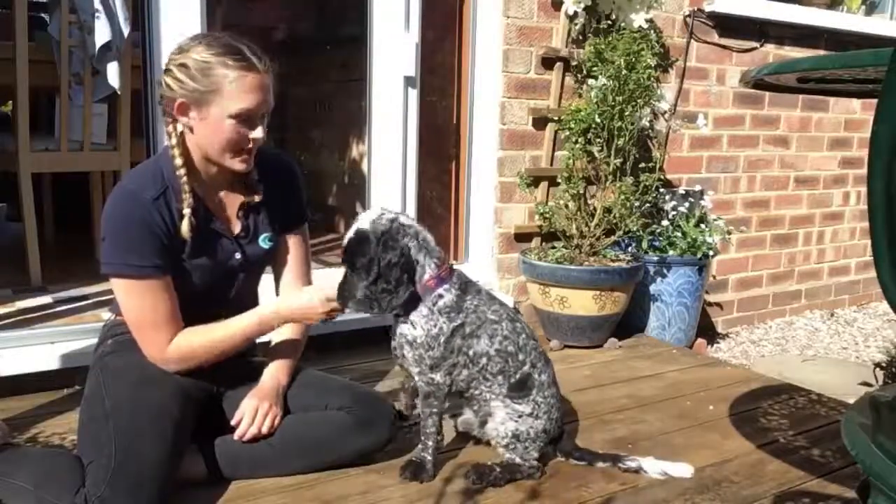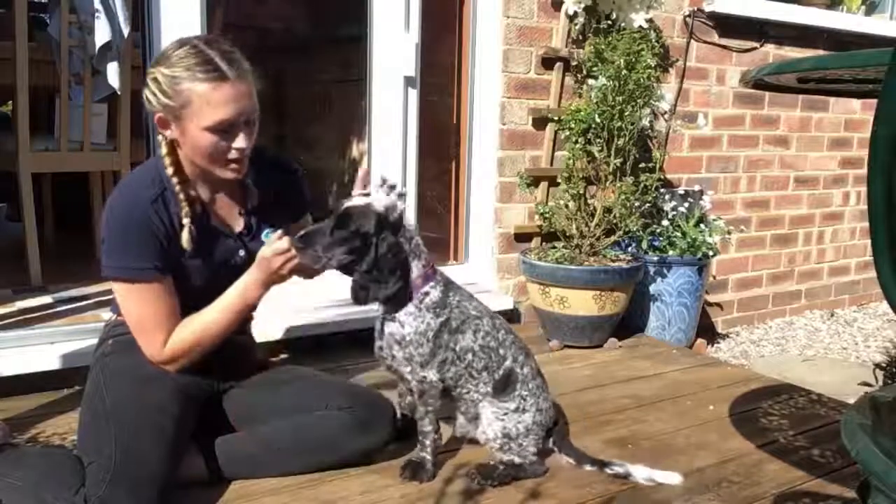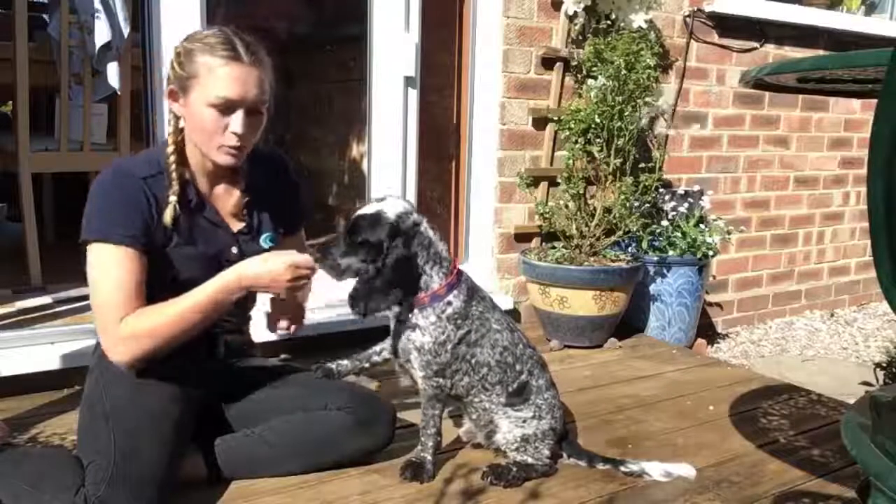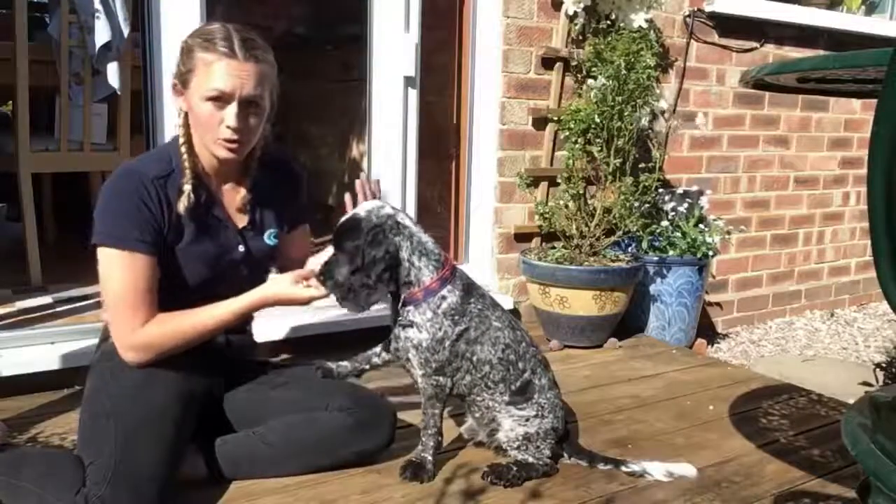What we're looking for in a nice sit to stand is we're keeping those hind limbs static and we're asking them to push up from their back legs. We're not wanting them to pull forward with the front legs — we want them to push up from the back.